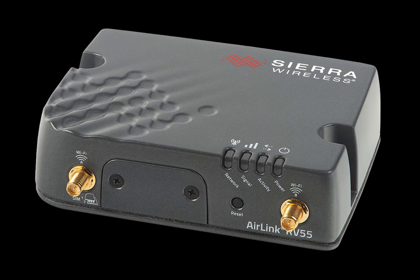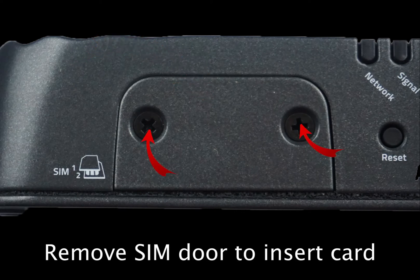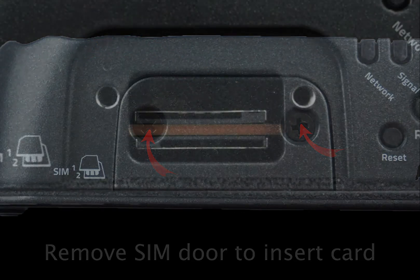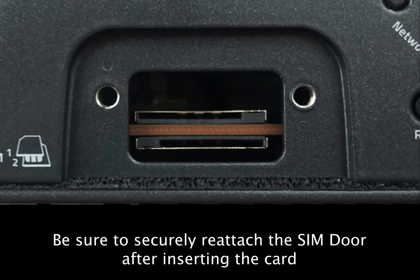We will kick things off on the front of the router by looking at the SIM door. Like it sounds, this is where you insert the SIM card. To access the SIM slot, simply remove the SIM door with the screwdriver. Once removed, you can access the SIM slot and insert the SIM card. Be sure to replace the door once you are done.